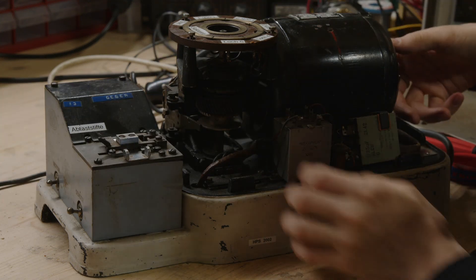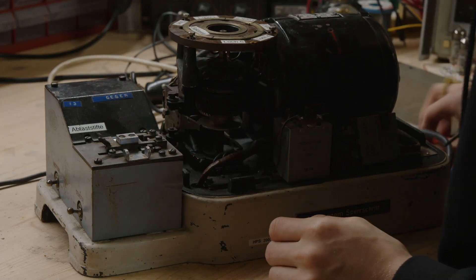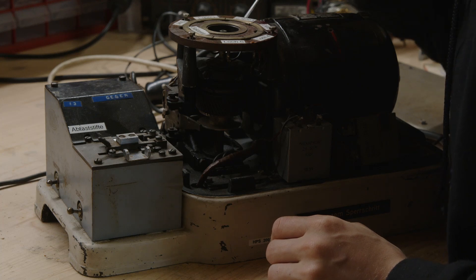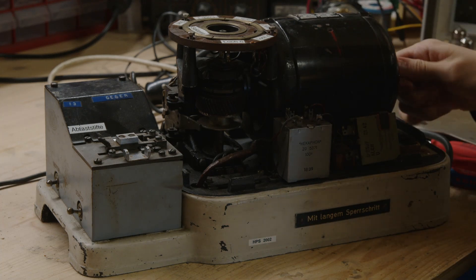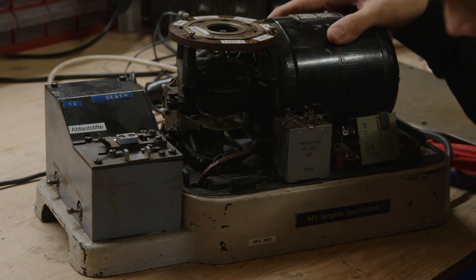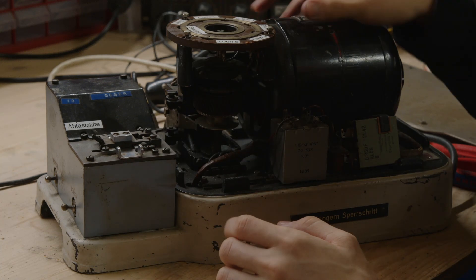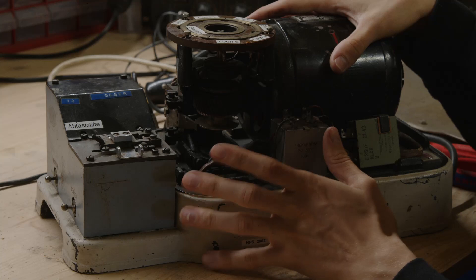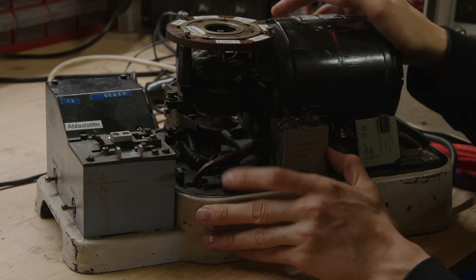It kind of feels like the motor is stuck. The motor spins, but not as freely as I want it to spin. So I will try to get it apart, put some WD-40 in it to get all the grease off, and then properly lubricate it and get it all working again.